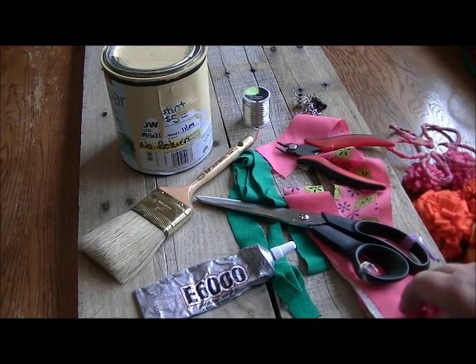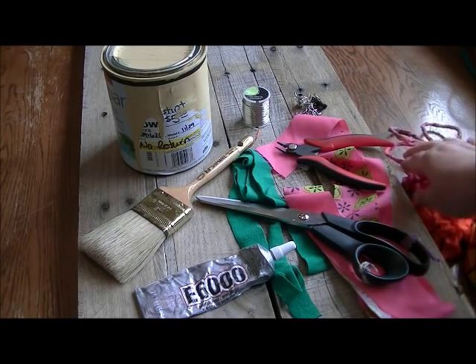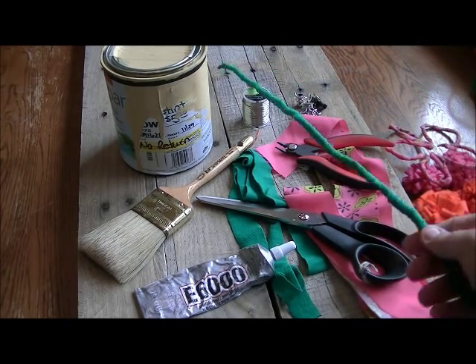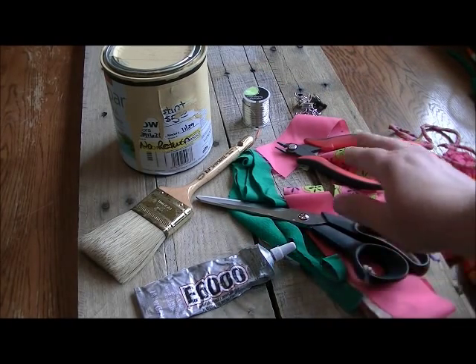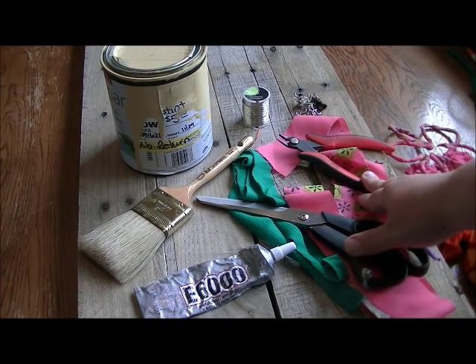You'll also need t-shirts or scrap fabric to wrap the wire with, and we'll also be making some stems that way. These are just pieces of fabric. You'll need scissors and something to cut your wire with — don't use your good fabric scissors.